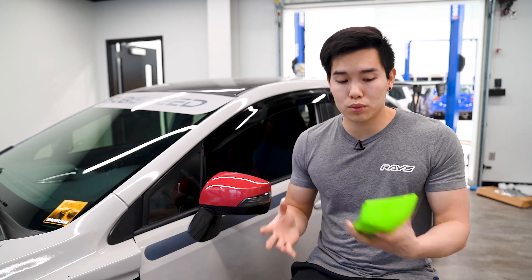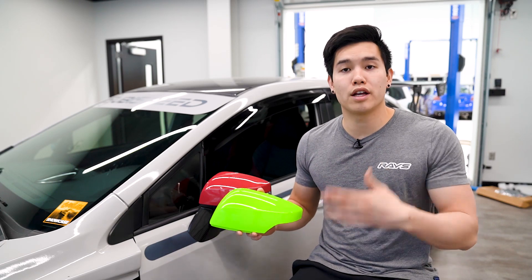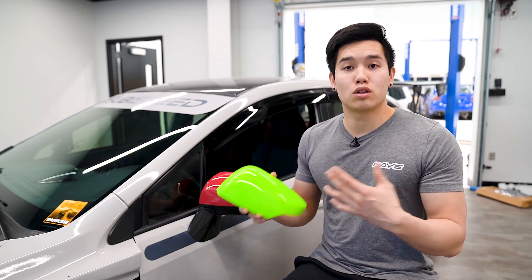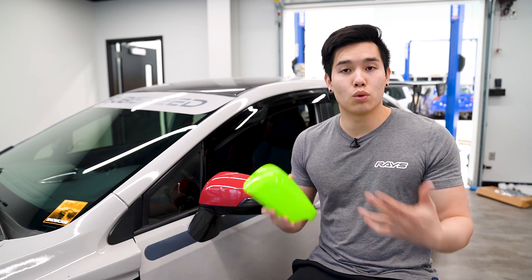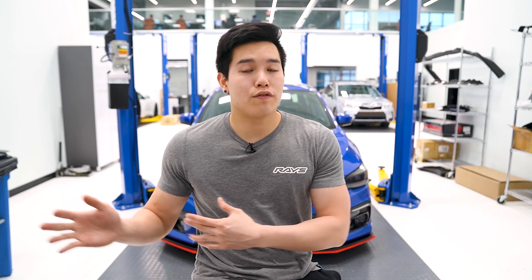Also toying with the idea of creating our own exclusive Facebook group to tease new products and projects we're working on, get your guys's feedback, maybe do some giveaways and exclusive sales for that group. So if that is something you are interested in, let me know in the comment section down below so I can get to work on that if there is enough interest.